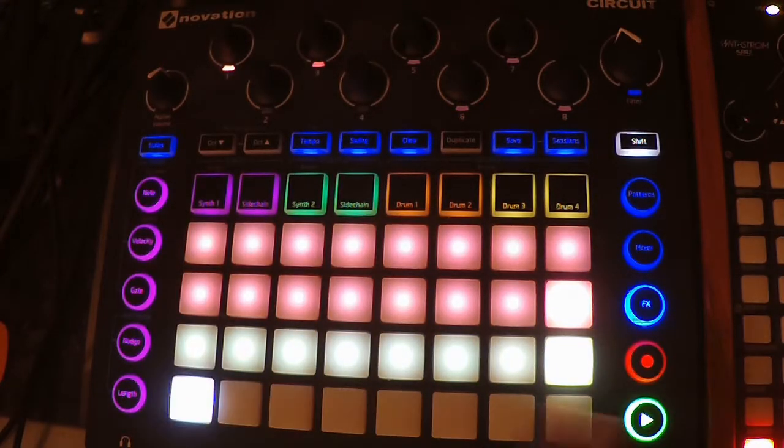We can press this down here. Once we're in the effects screen, we press this and it'll mute the effects. Let's try that.